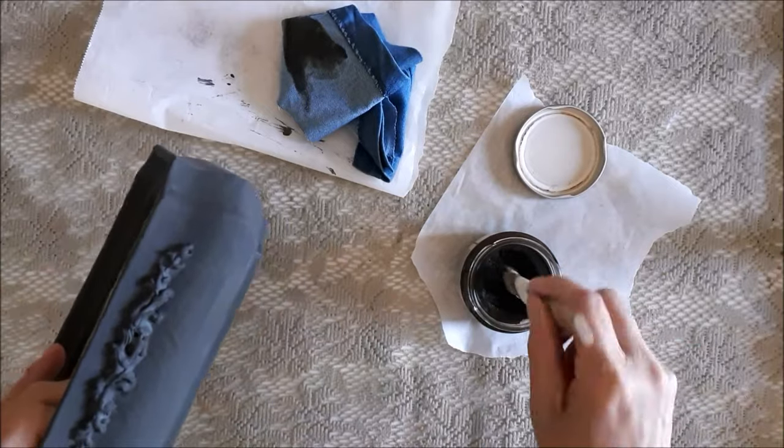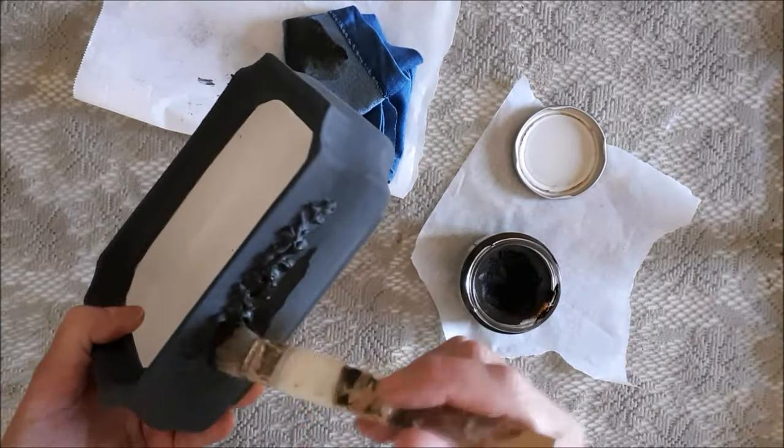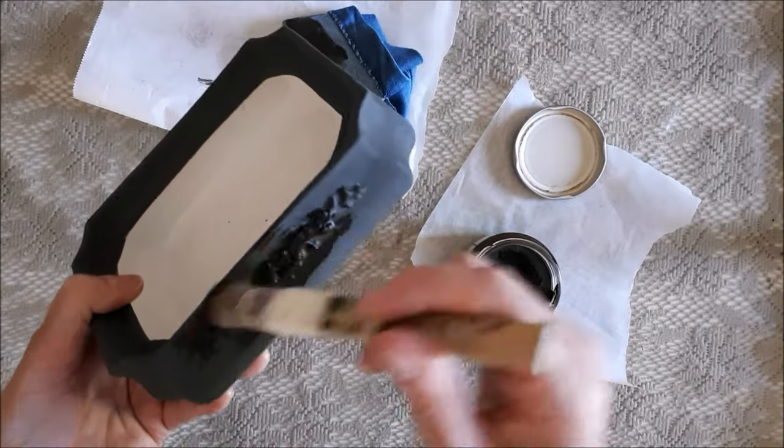I then went over the whole thing with brown antiquing wax, which gave it a brown tinge that made it look quite interesting, I thought.